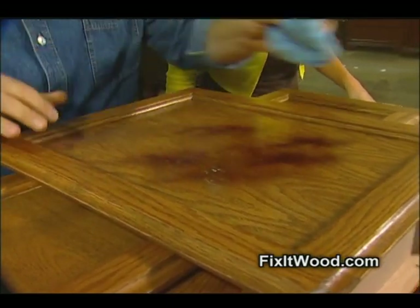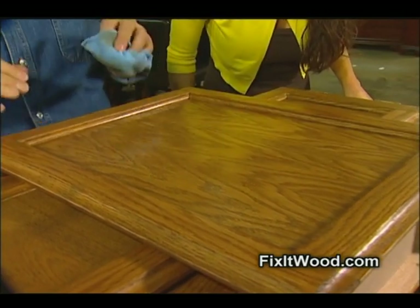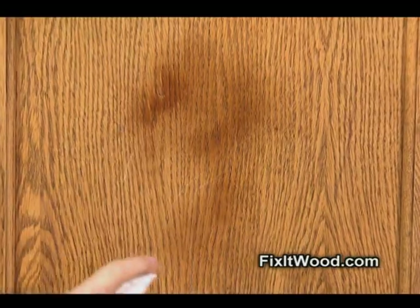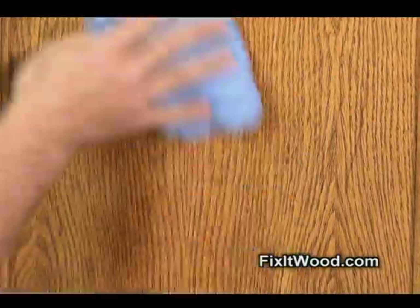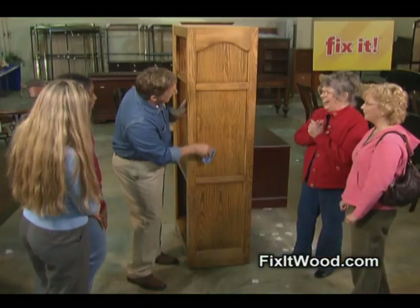And... I don't know about that. How do you look at that? See all the scratches? Get a good look at them. Get ready to say goodbye, because I'm gonna spray on Fix-It Wood. Now watch. Oh my God! That is amazing.